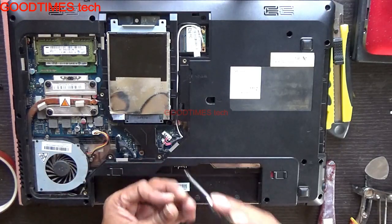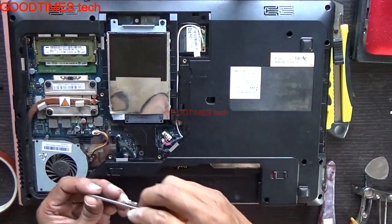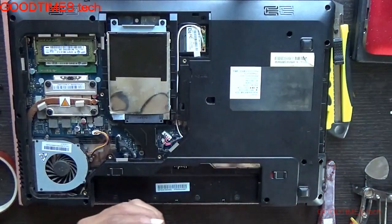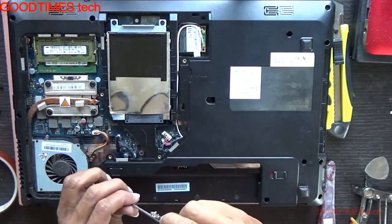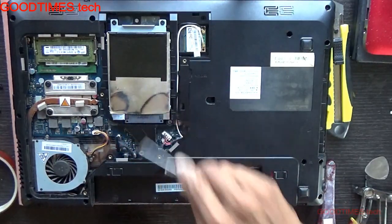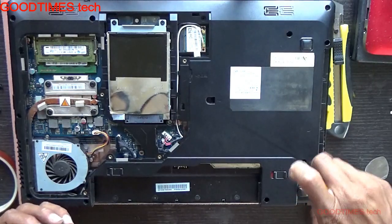These 5mm screws are for the hard disk, and 5mm screws are for the keyboard as well.